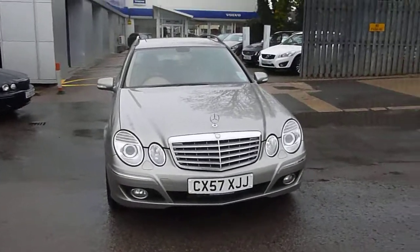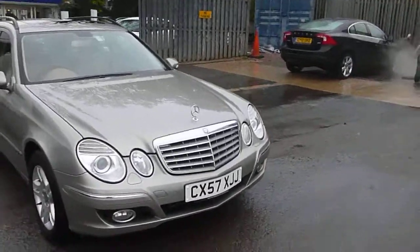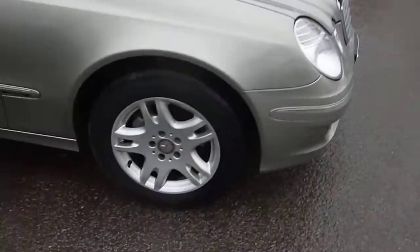Here we are with the Mercedes E250 Elegance Estate on the 57 plate in Goldie Metallic. We'll start from the offside front. The offside front wheel has got some very, very small marks on it but nothing to worry about. Tyre depth is very good.